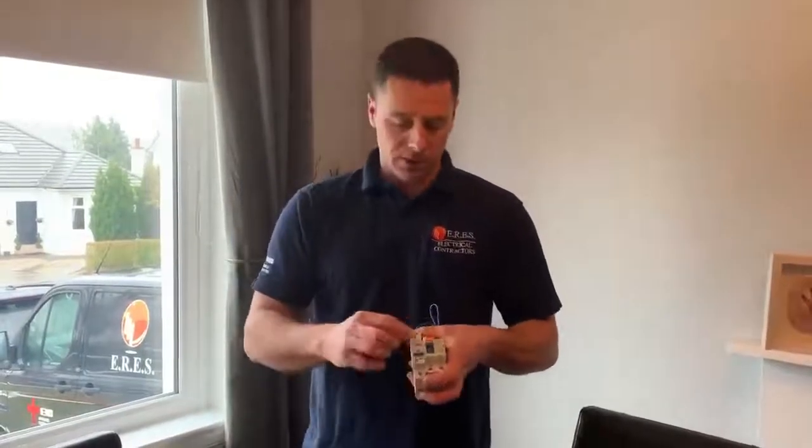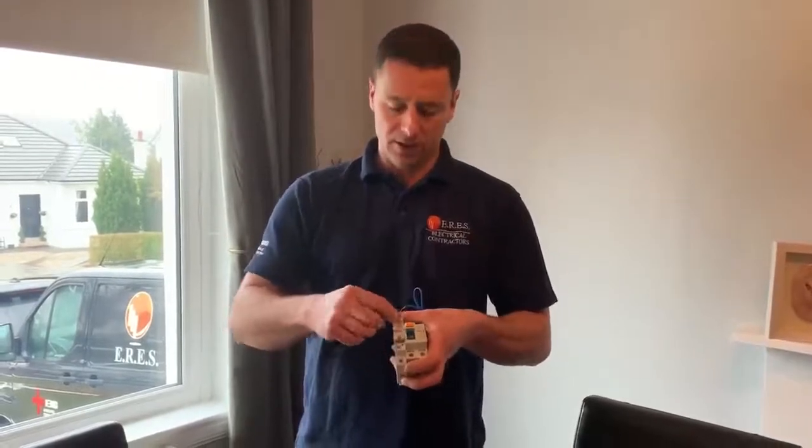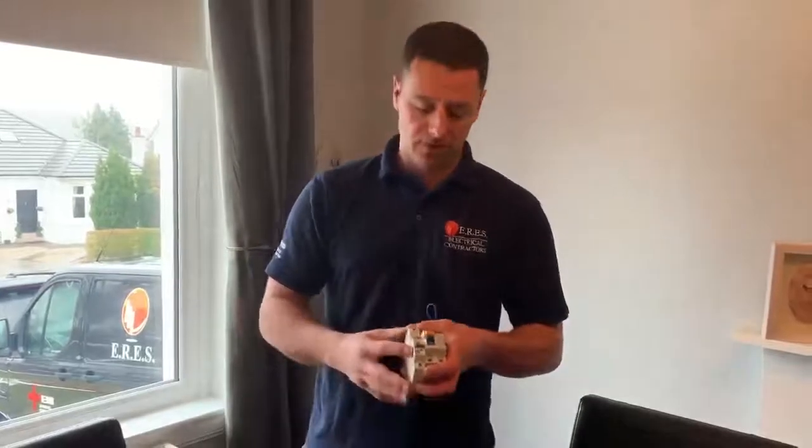What you should be doing is testing them every six months, which is simply just press the button and it will trip, reset it, happy days. That's all you need to do every six months.